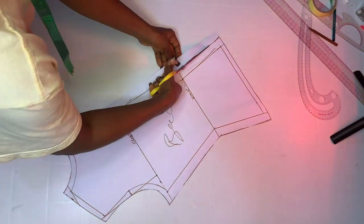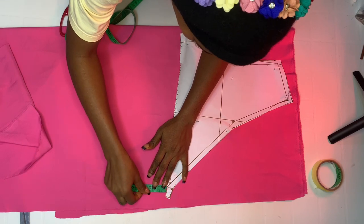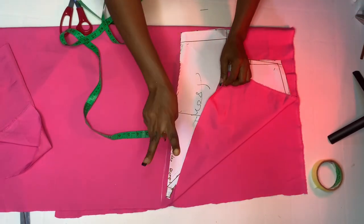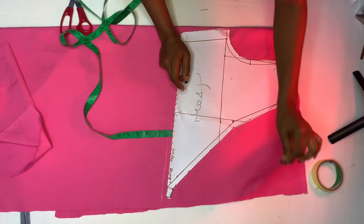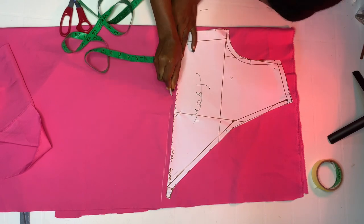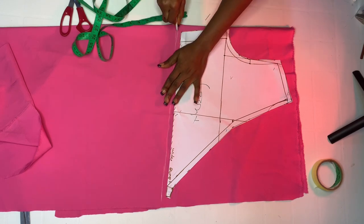Now cut out on our fabric, starting with the front pattern. My fabric is unfolded, so I'll add half inch to the bottom. Place the front pattern on the fabric — we're cutting two pieces. Add your half inch, then go ahead and cut.